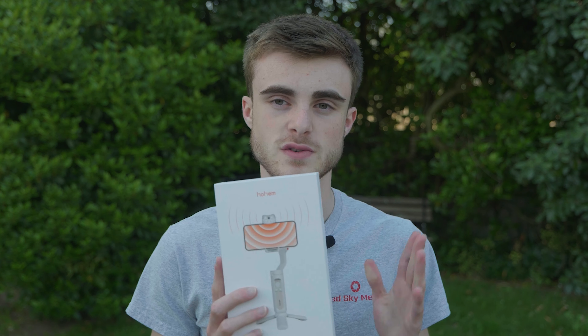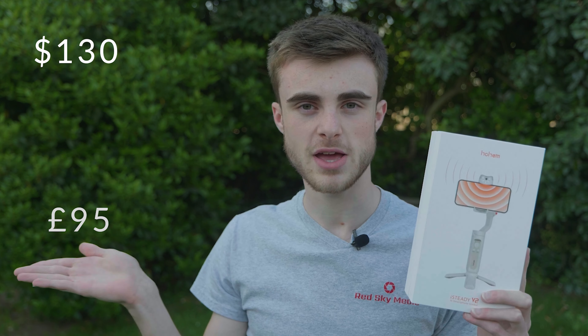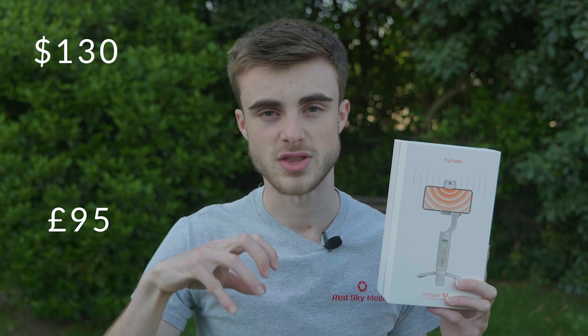This retails for $130, which is around £95. I'll put both prices up on screen, and there will be links to all of the places where you can buy this down below in the description if you'd like to go and get one.